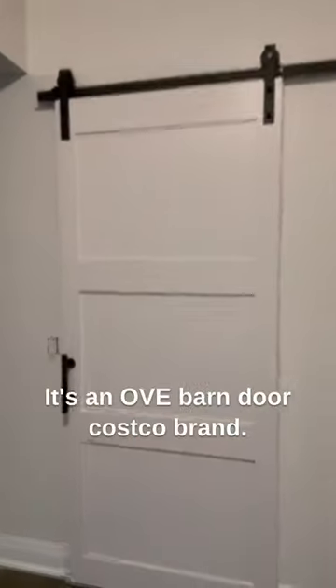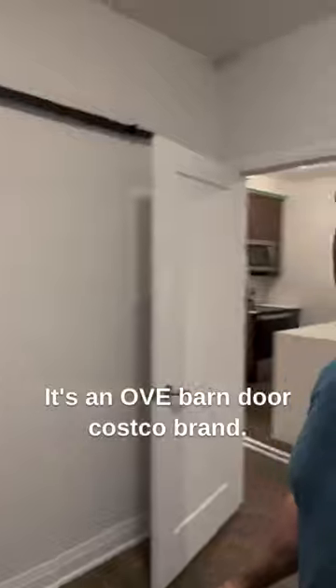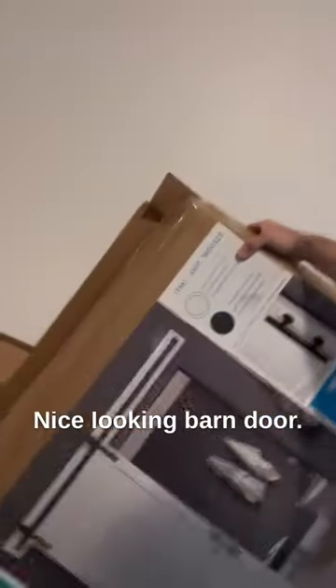That's what I just installed. It's an OB barn door, Costco brand. Here's the box. It's a nice looking barn door.